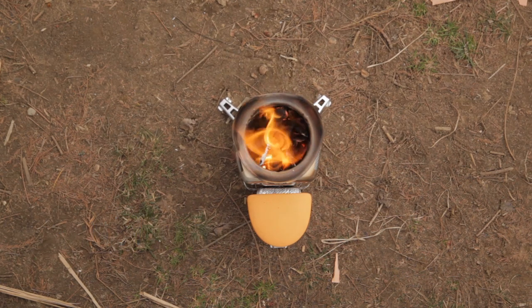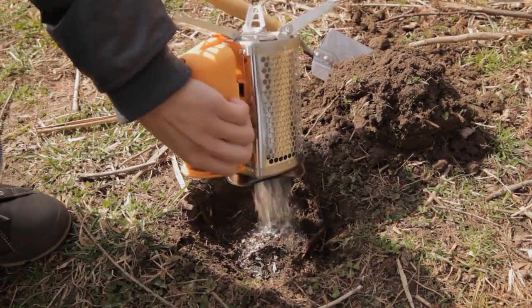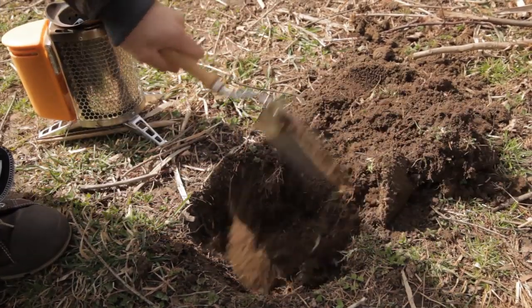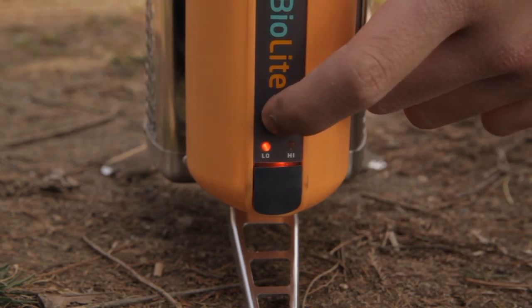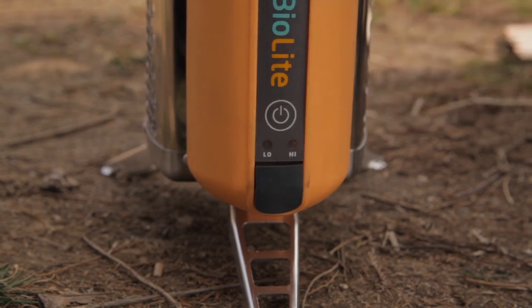When you're done using the camp stove, just let the fire burn down to cold ash, or bury live embers and extinguish with water. Never pour water into the stove because it could damage the stove's components. The power module will turn off automatically as the stove cools. To manually power off, hold the power button for 3 seconds. If the power module isn't cool enough yet and you attempt a manual shutdown, the fan may turn itself back on to protect the power module from the heat of the fire.